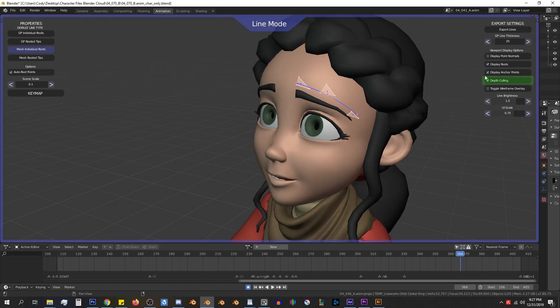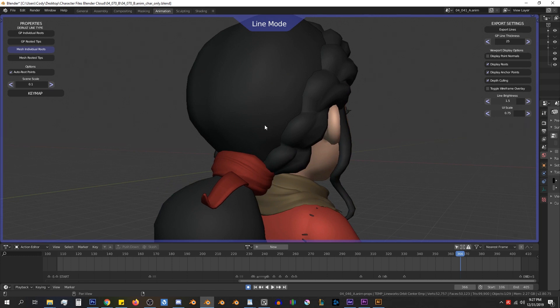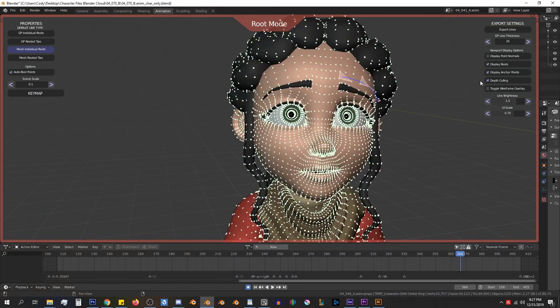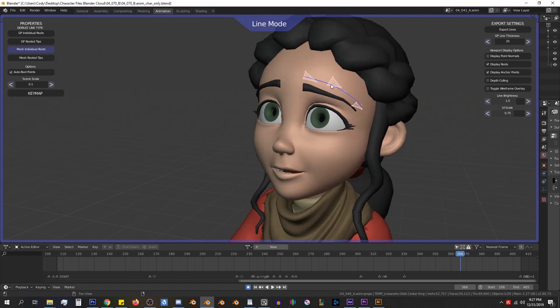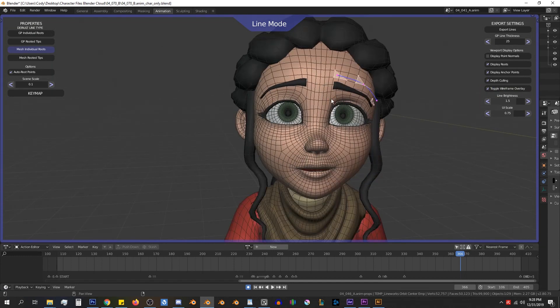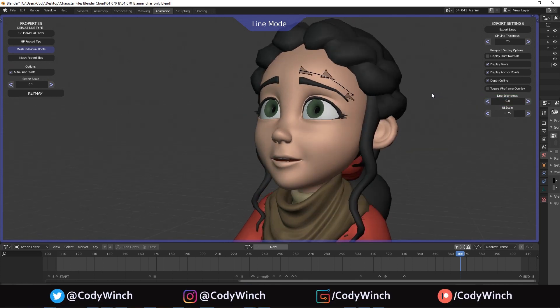Then we have an option for depth culling. If I rotate around the object and go behind the character's head, you can see that the line that was previously visible can no longer be seen — that's because depth culling is preventing it from being drawn. If we turn it off, we can see through the character and see the lines and roots at all times, which is especially helpful if you're trying to select something and cannot. Next we have the toggle wireframe overlay, which toggles the wireframe allowing you to see the geometry more clearly so you can use the topology as a guide for adding your lines. And then line brightness, which changes the brightness of the lines and roots so you can increase or decrease it to read them more clearly against the color of your character.